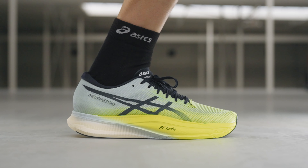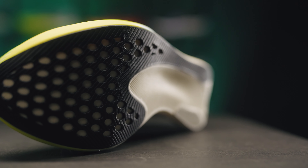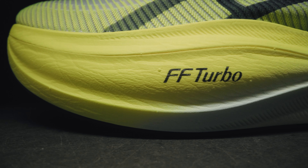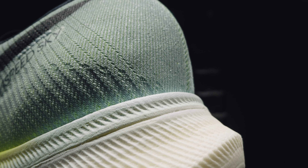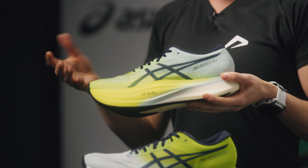The Metaspeed Sky Plus has a low offset and an aggressive rocker, with the carbon plate positioned high in the sole for a firm feel. This shoe is suitable for forefoot strikers and runners who increase their pace by taking longer strides.